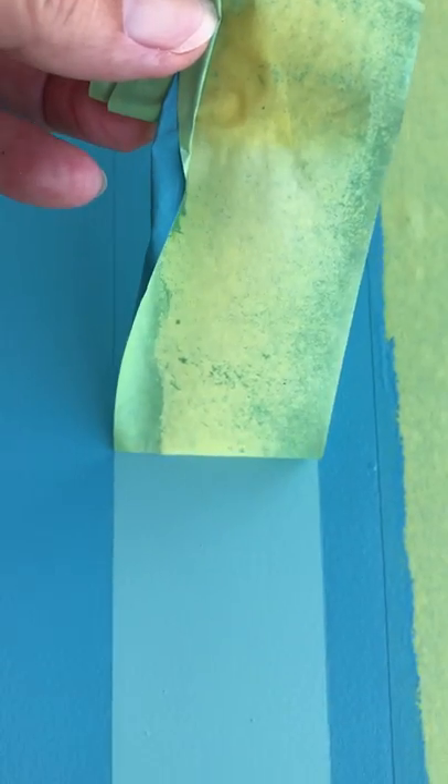I'm about to take the tape off to see how the stripes came out. You have to let it dry very well so you won't smear it. So slowly take the tape off.